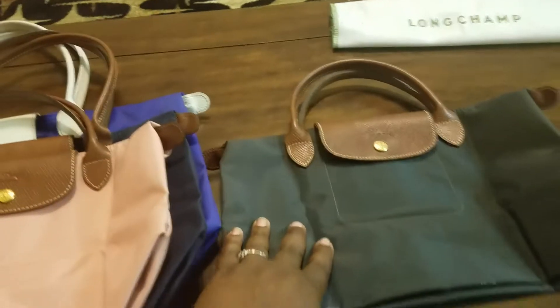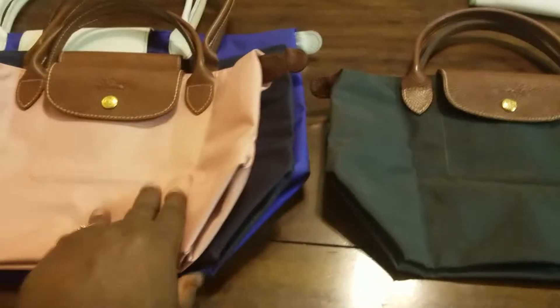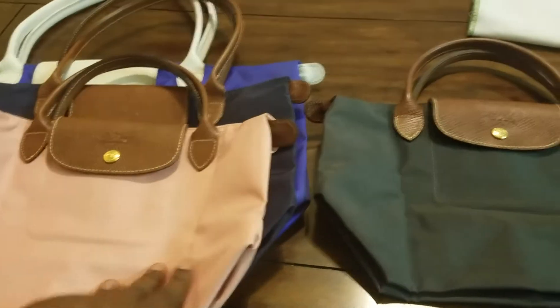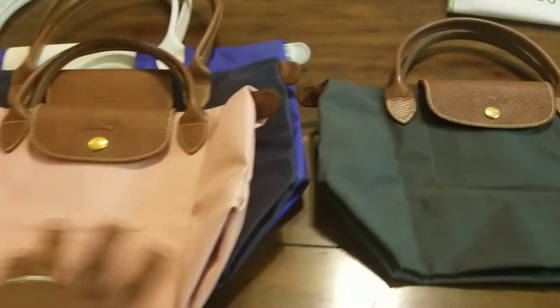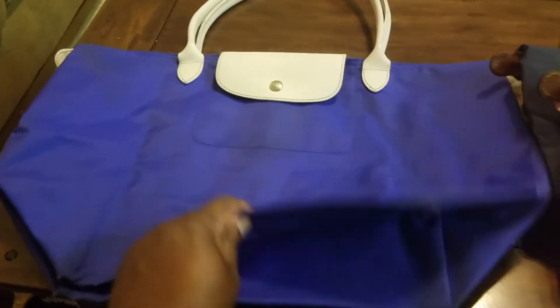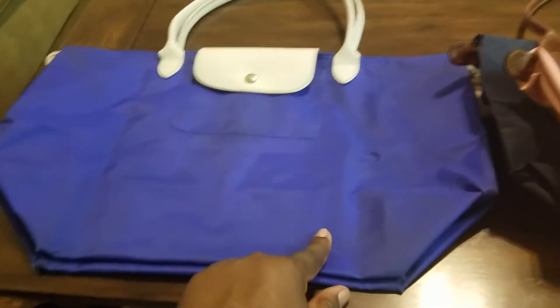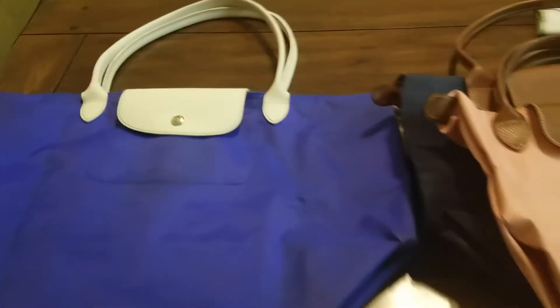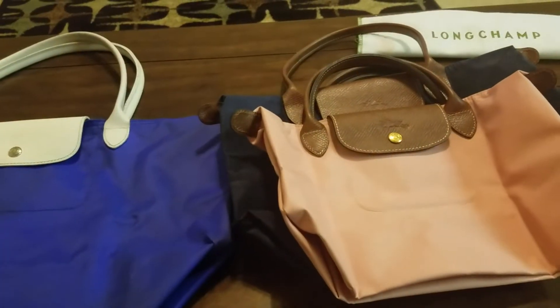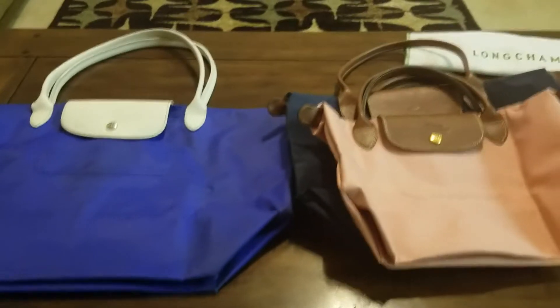I don't want this one to feel left out — as you can see, the traditional bags come with brown trim, but this was a Sarah Morris special edition with a periwinkle color and white handles. So these are my Le Pliage pieces. Let me move on to my next group.